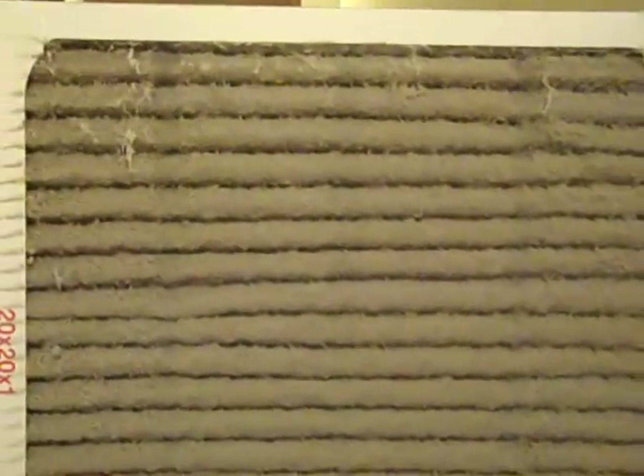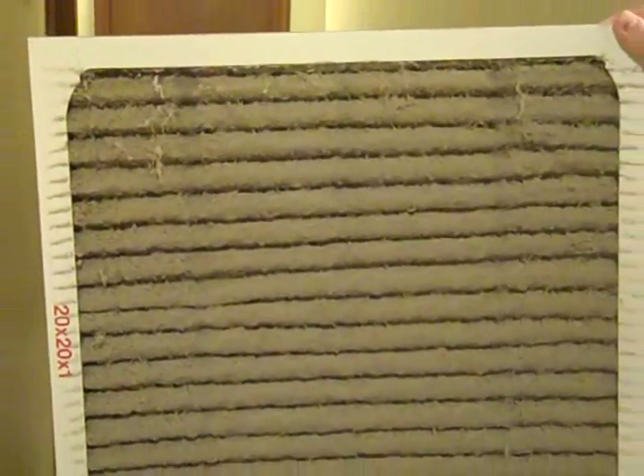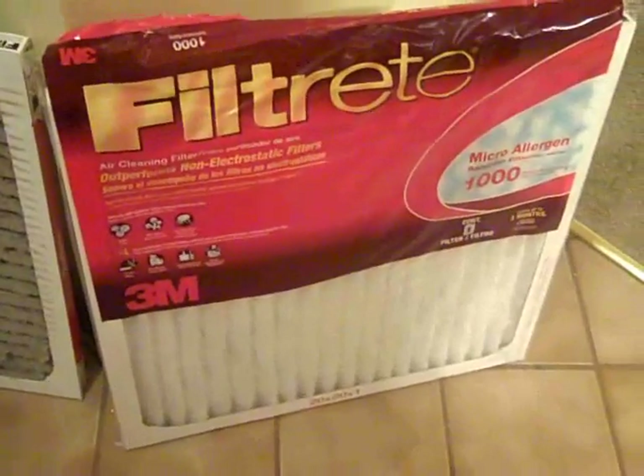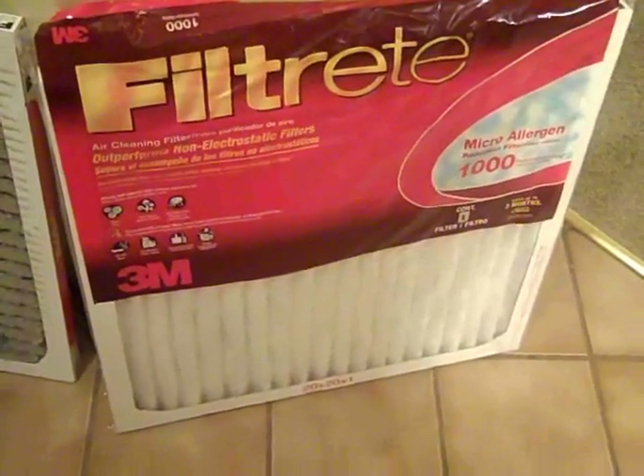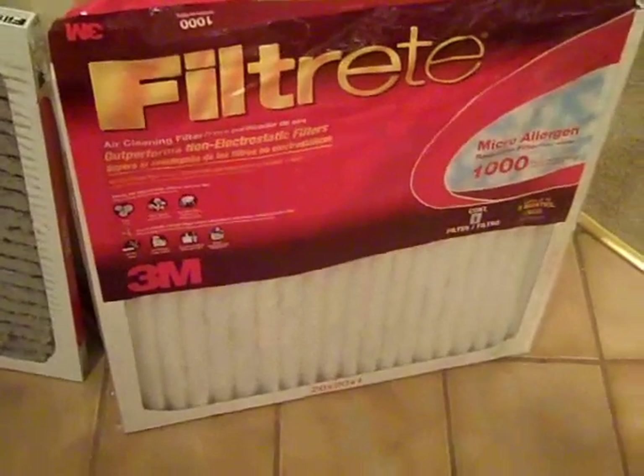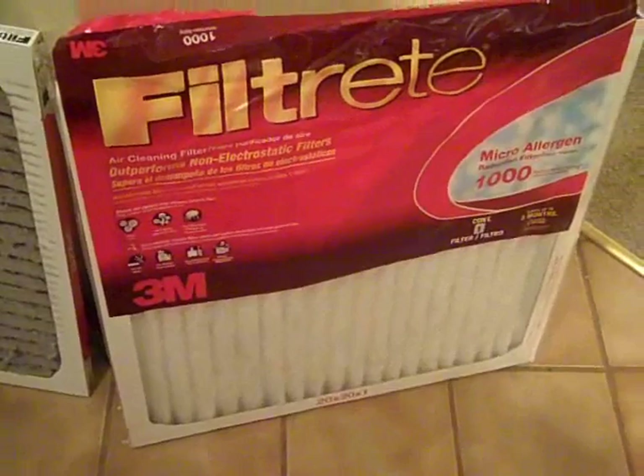As you can see, my husband takes the filter down — see all the yuckies in there? It's not supposed to look like that. So there's the old yucky one. And we use the Filtrete. They have the microallergen reduction filter on it, which helps cut down on all the allergens.